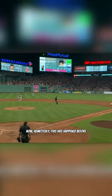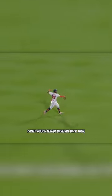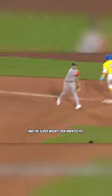Now, admittedly, this has happened before, in a game way back in 1884. But being as organized baseball wasn't even called Major League Baseball back then, and the slider wasn't even invented yet, I'm going to choose to view that as more of a novelty than a precedent.